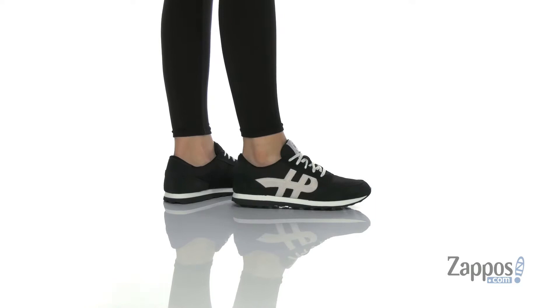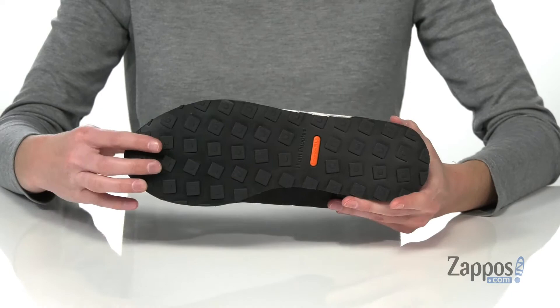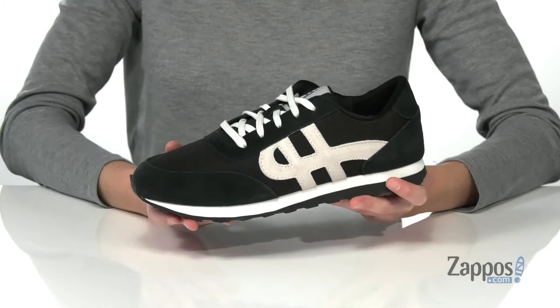This classic jogger style has the bounce technology built in to give you multi-directional cushioning and shock absorption. Underneath, they have a molded rubber outsole, and the upper is made of suede and canvas which looks really stylish with the striping detail on the side.